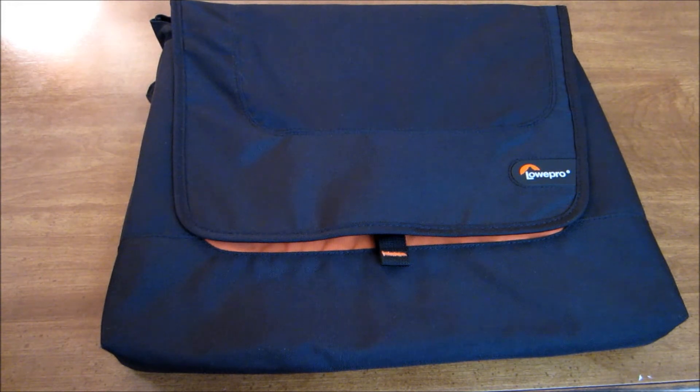I wish it had a bit more compartments, maybe for a phone or something. This is not waterproof and it won't charge your devices like a power bag, but I think it's a good basic laptop bag. If you're traveling a lot, I definitely recommend picking this up — you can find it at lowerpro.com. It does the job and the only real issue is the very small handle.